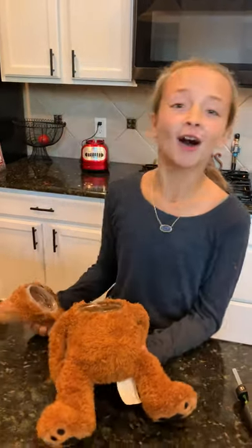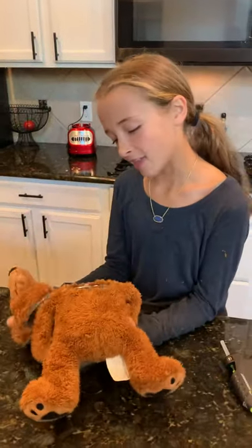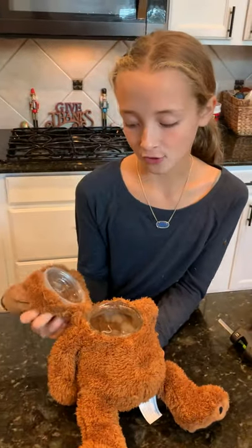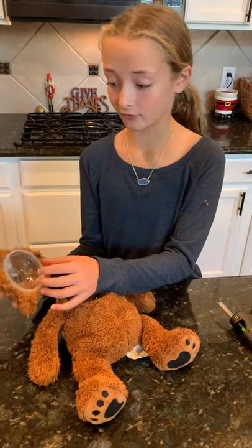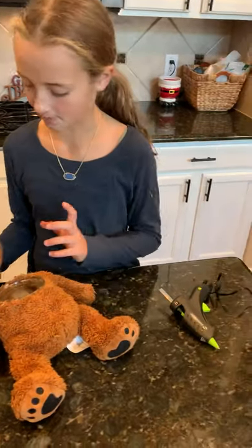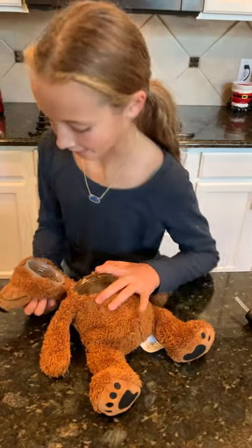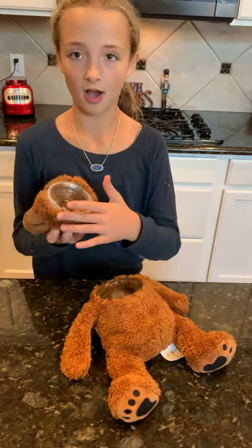Brady ripped this toy, and I decided that I had an empty container that had a cap. I took the rest of the head off — because Brady had already taken half of it off — and I took most of this white puffy stuffing out from inside. Then I hot glued it together.